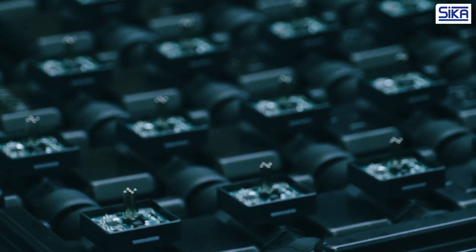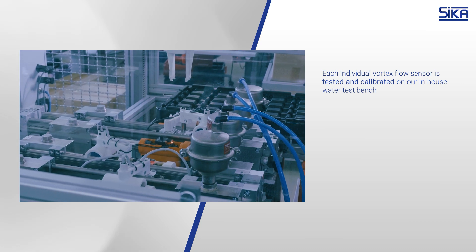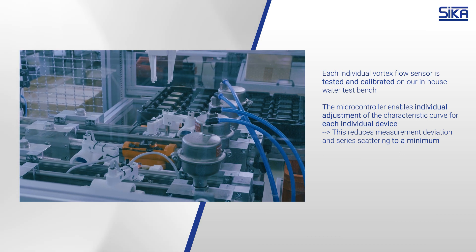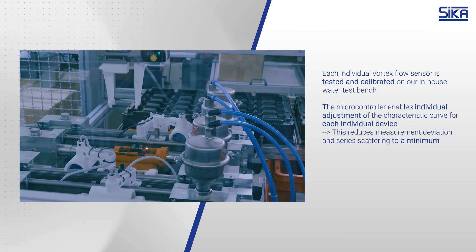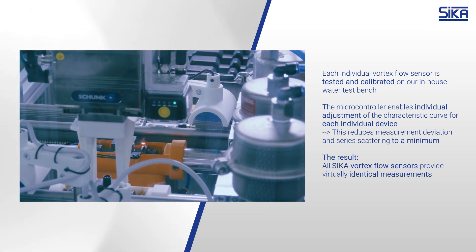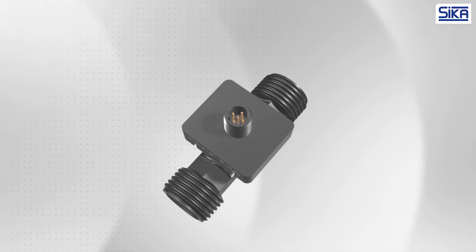Speaking of measurement quality, during production every Zika vortex flow sensor is subjected to a quality assurance process in which the sensor is compared and calibrated at several test points on a water test bench. The built-in microcontroller allows individual adaptation of the characteristics curve for each device, reducing measurement deviation and series scattering to a minimum. This means that all Zika vortex sensors provide virtually identical measurement results.